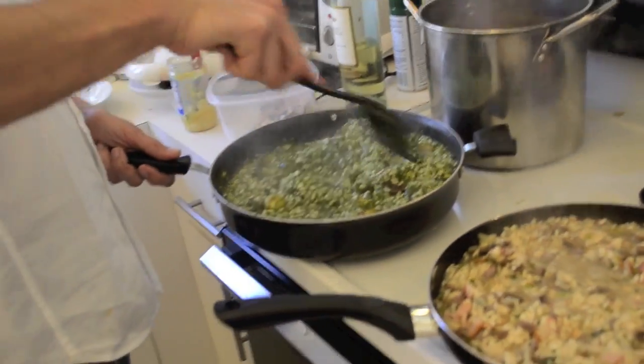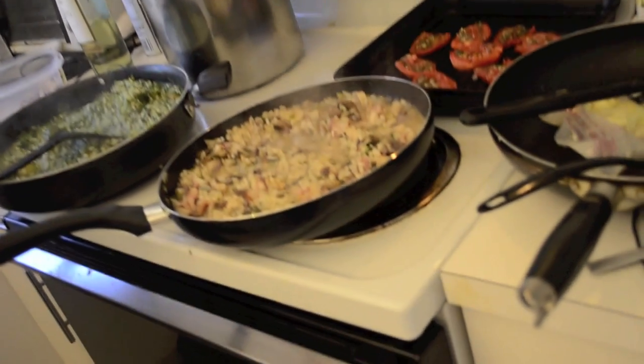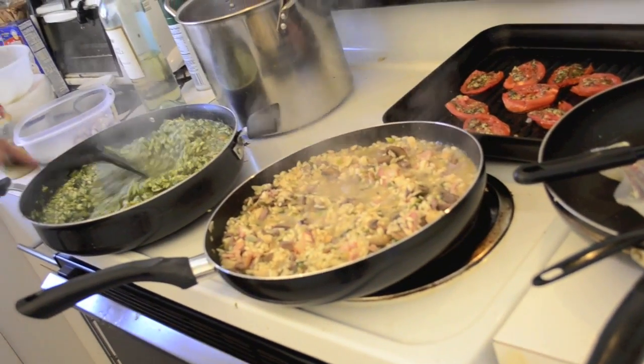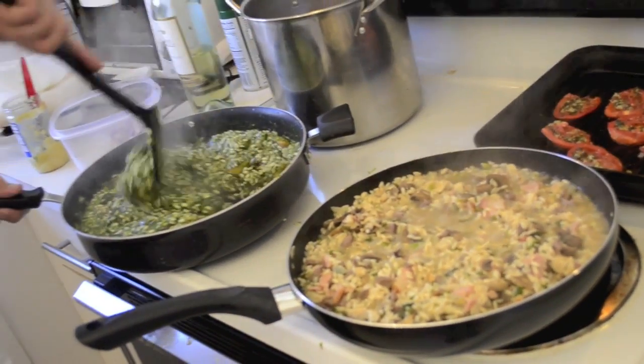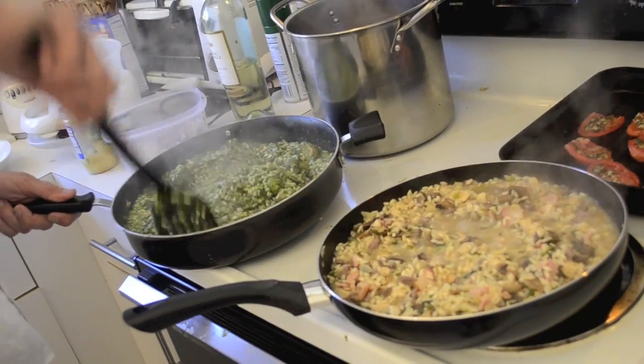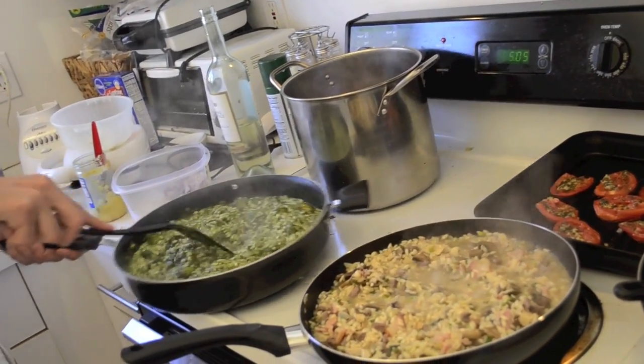The vegetarian risotto already has some good flavors incorporated. When serving it — which will look very beautiful — we are going to place grilled asparagus on top and a grilled tomato as garnish, which is also delicious. And of course its cheeses — gruyere or emmental cheese with a good parmesan. So we leave this one quiet here.